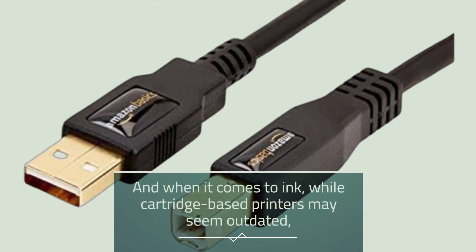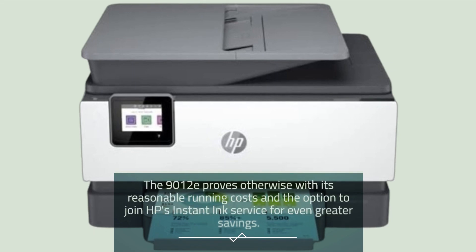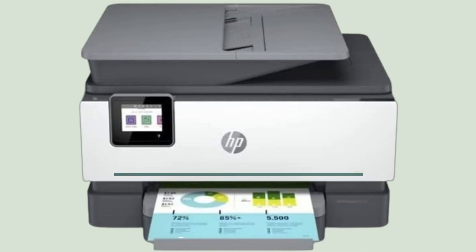And when it comes to ink, while cartridge-based printers may seem outdated, the 9012e proves otherwise with its reasonable running costs and the option to join HP's Instant Ink service for even greater savings.